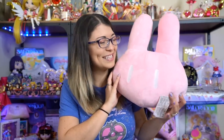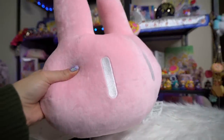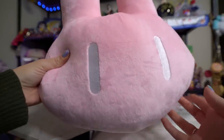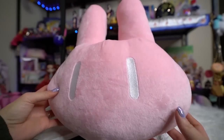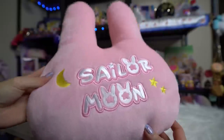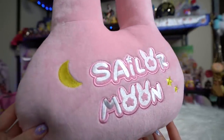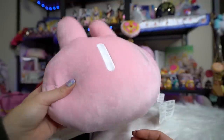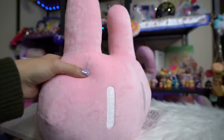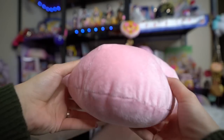Along with the slippers I also got this, which I love — it's so cute, squishy, and soft. This is a light pink colored bunny from Sailor Moon Crystal. It's got embroidery eyes on it and the back says Sailor Moon in a really cute embroidered font so it won't come off. It's just so soft, I just love it. It kind of reminds me of like a Peep's head — I'm so hungry right now.